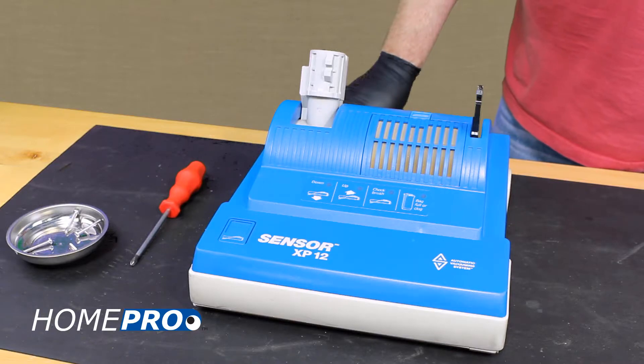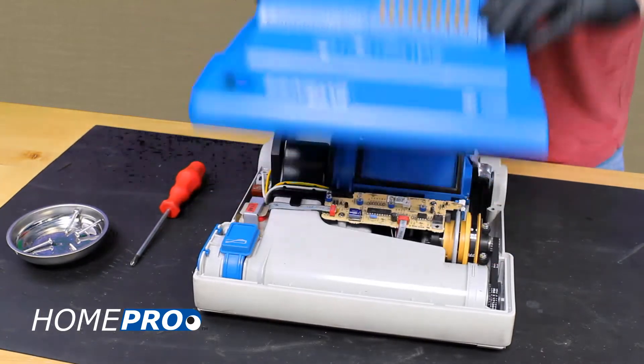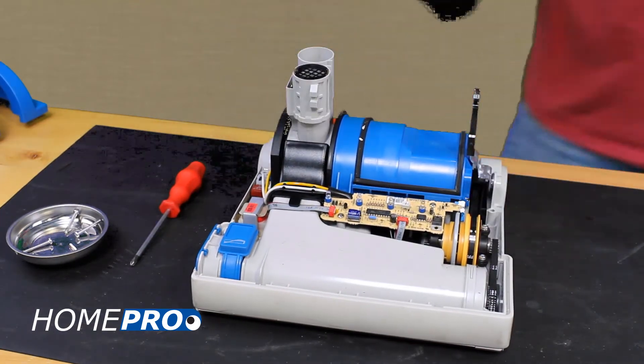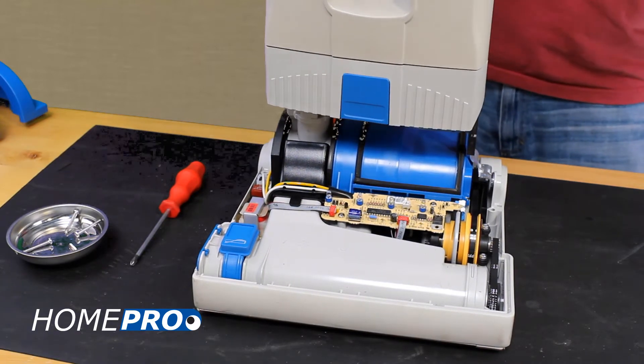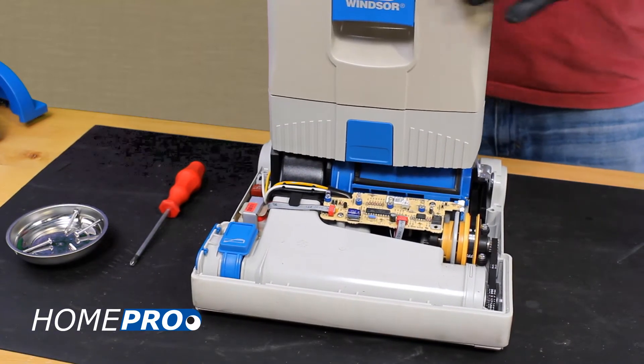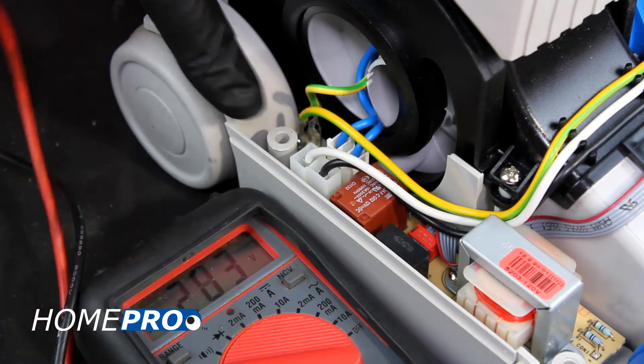Once the power head cover is removed, reinstall the bag housing onto the power head. We'll start by testing power coming into the power supply board from the swivel neck.